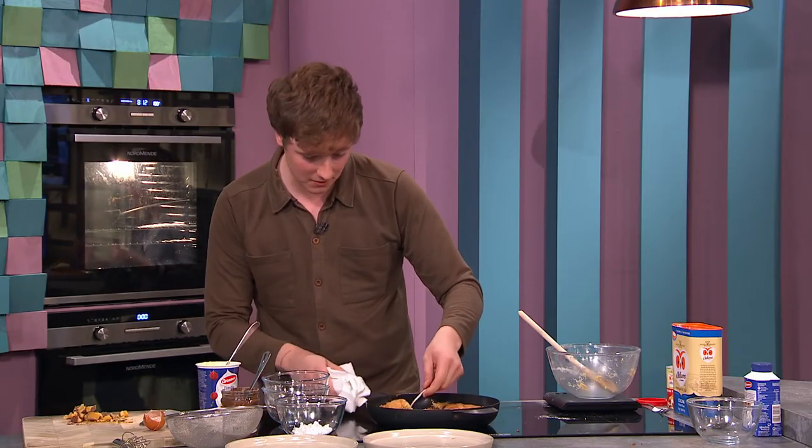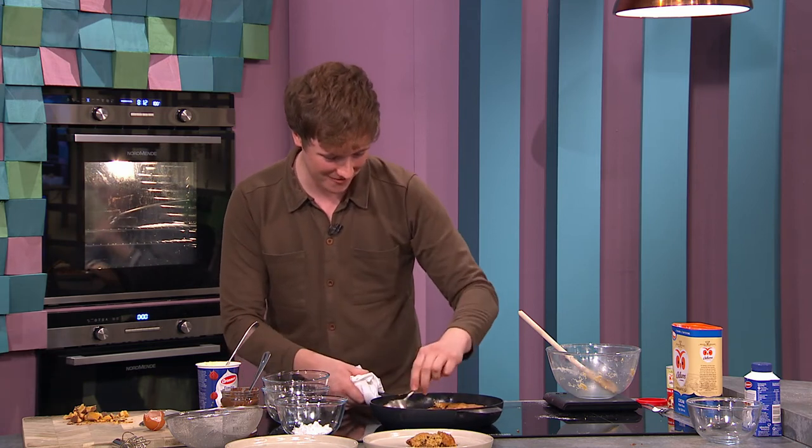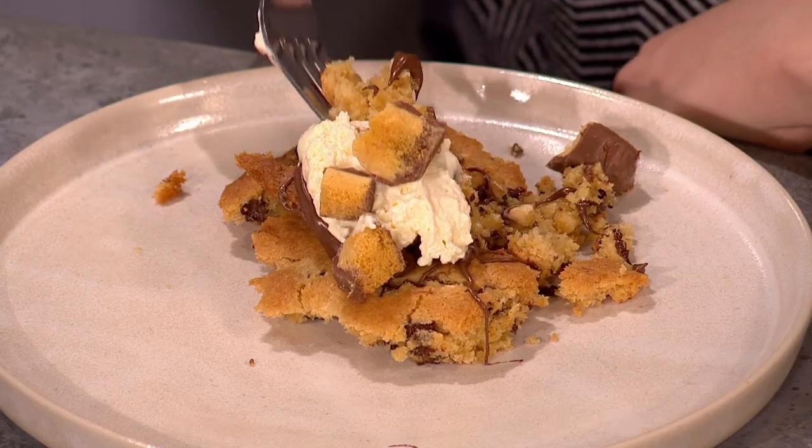I'll do a few more scoops as well — it's so simple. Go on, go for it, don't be shy!